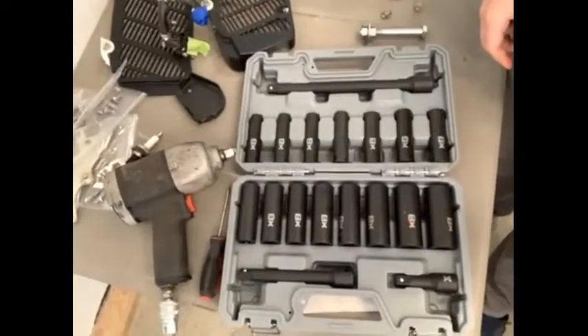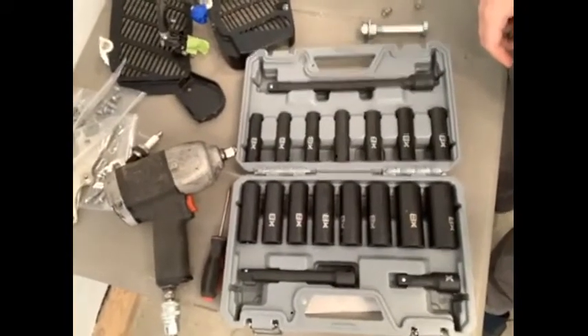So would I recommend this or not? The short answer is yes — it's a great set. If someone is looking for a deep metric impact socket set, again sizes are 10 to 24 millimeter, I don't think you can go wrong. I'm not sure what the price is on these, but I know most of these products are relatively well priced. Canadian Tire puts them on sale regularly. It's a great set, I think it'll last a long time, it's nice and durable. So yes, I would recommend this to anyone — family, friends, or whomever. Thank you.